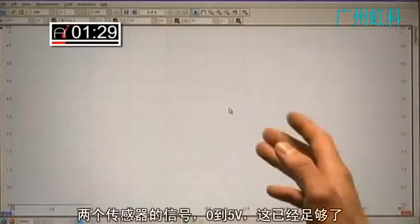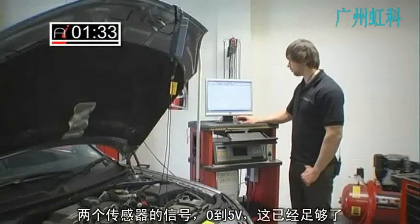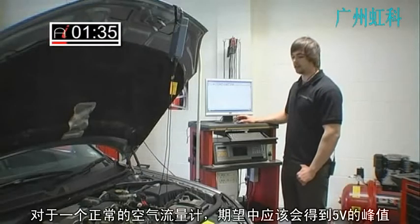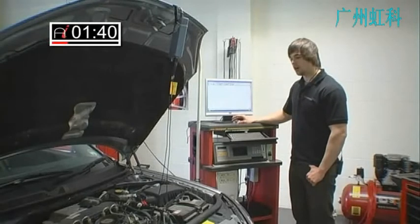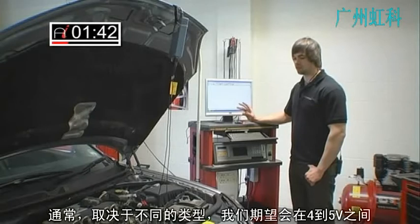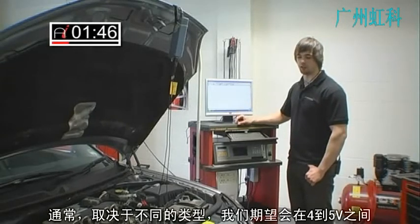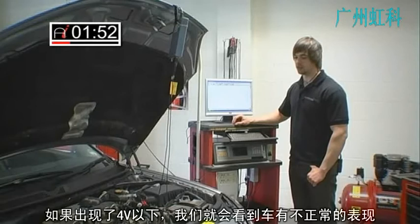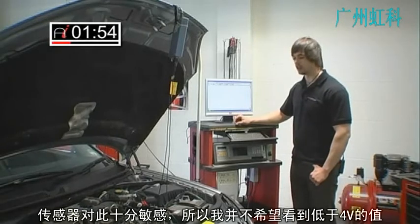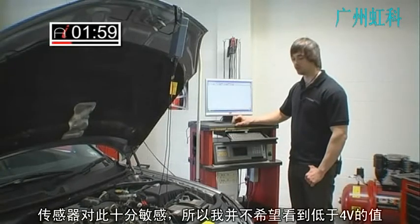I've got both sensors, 0 to 5 volts which should be sufficient. What I expect to see on a healthy airflow meter is around 5 volts peak — usually between 4.5 to 5 volts depending on the model. If it goes any lower than 4.5 volts you're looking at poor performance of the vehicle. It's very sensitive so I don't really want to see anything less than 4.5 volts.